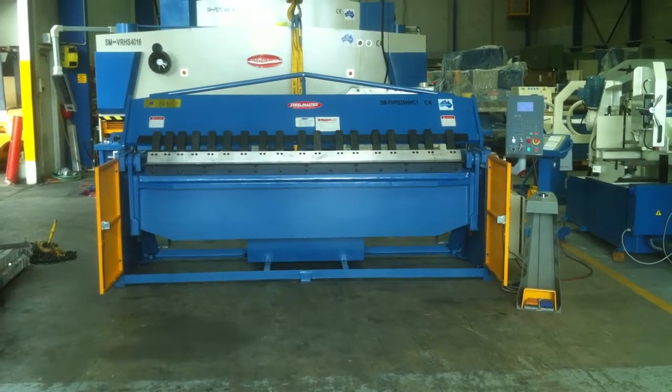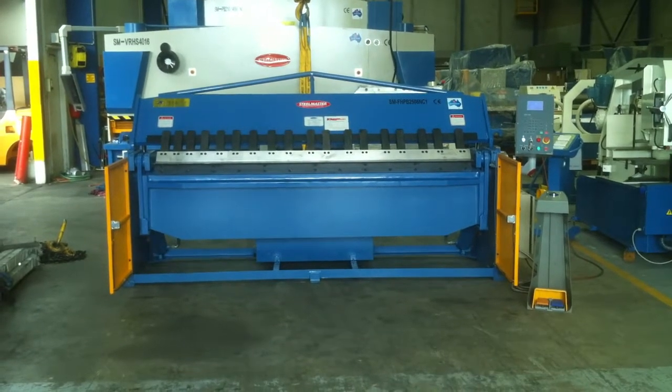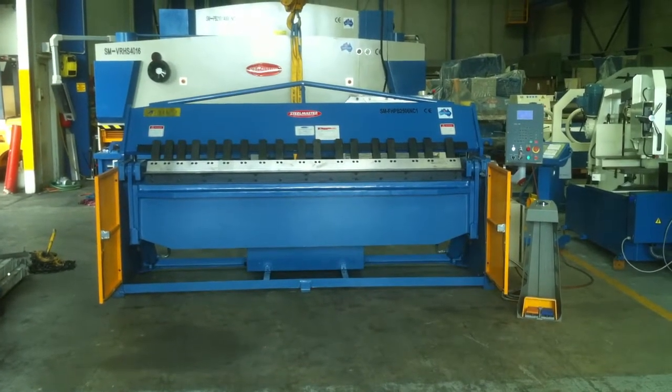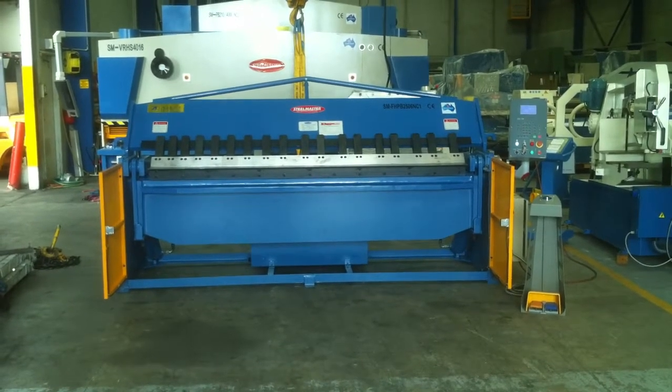Welcome to Asset Platte Machinery. Today we're going to demonstrate our new SteelMaster heavy duty full hydraulic pan brake folder. This is our 2506, being a 2500 by 6mm full hydraulic NC1 pan brake folder.